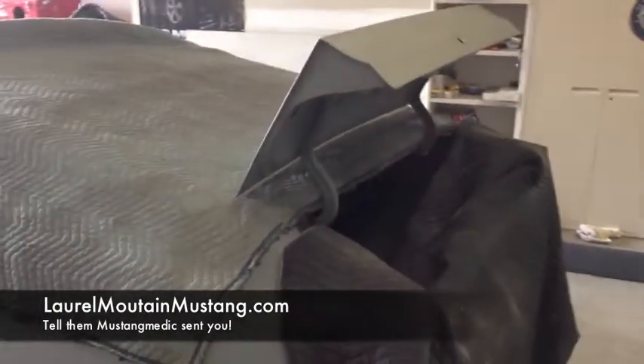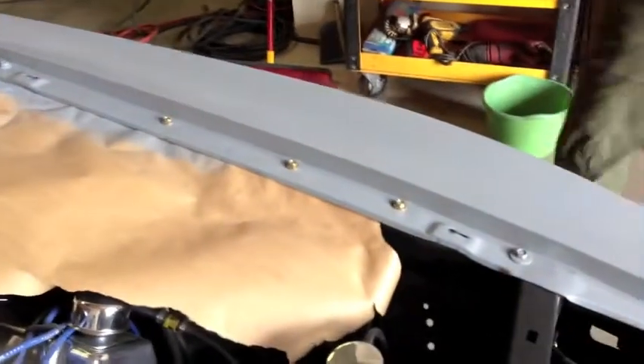Then close her up, dust her off, and she's ready to roll. I also did a little touch-up over here — realized I missed a spot on the fender so I cleaned that up as well.